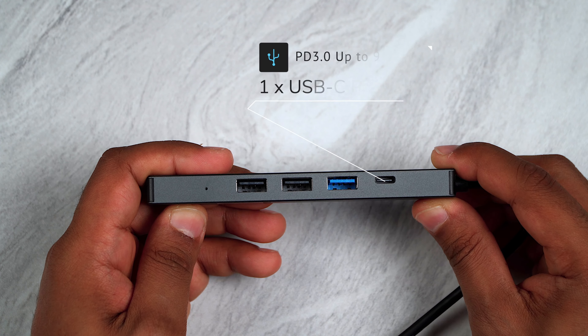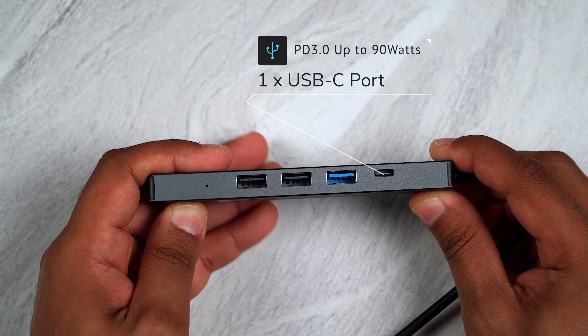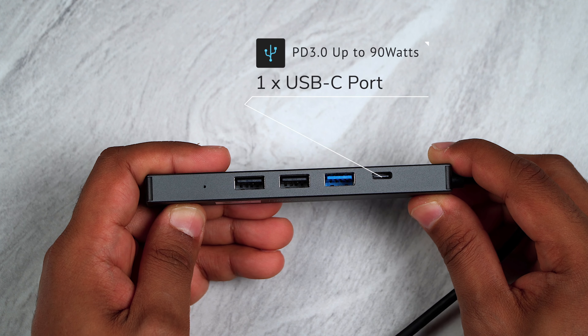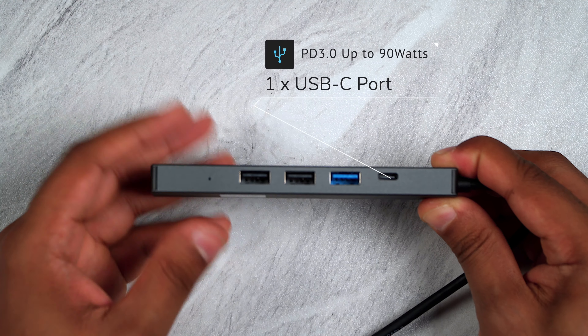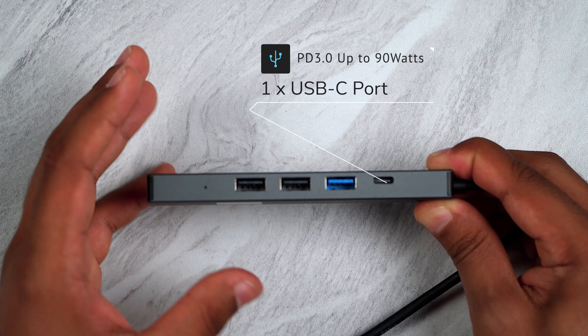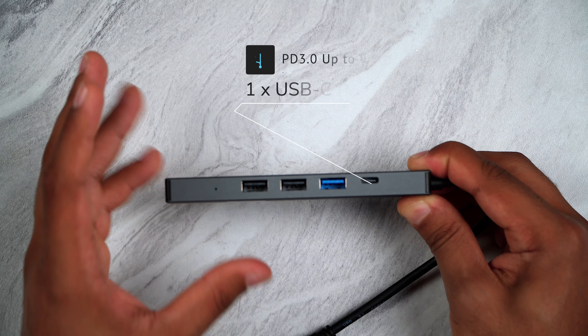Next to that, we have a USB Type-C port that supports USB PD 3.0 pass-through charging for your laptop at up to 90 watts of power, which is more than enough for most modern laptops.